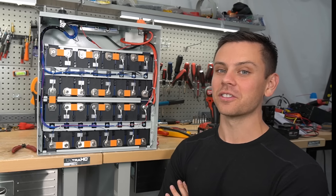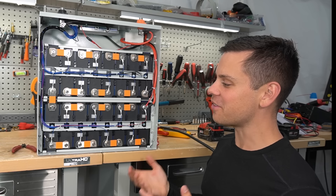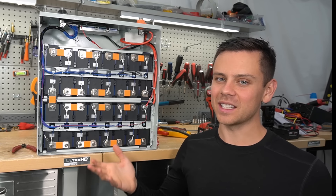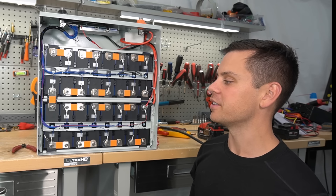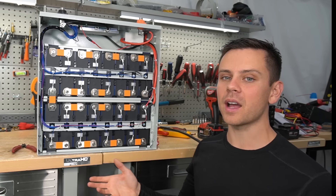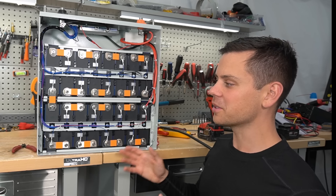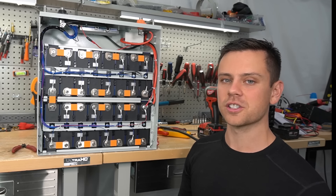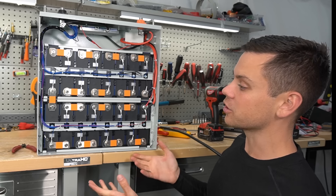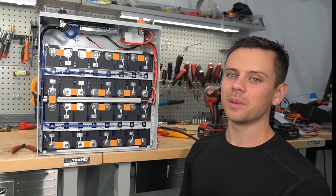This is definitely some competition for EG4. Let me know what you think in the comments - I love how we finally have an option, because EG4 was just dominating the space at that price point. I'm going to put this back together and build a system with it. I have another one in my shop, and I'm going to show you that system because it's really cool. Then we'll do some charge and discharge testing and see if there's any issues we can find. Thank you so much for watching, and I'll see you in the next video.